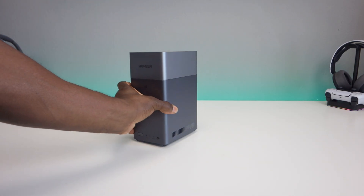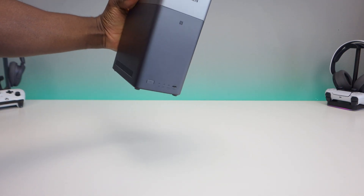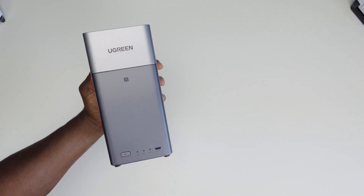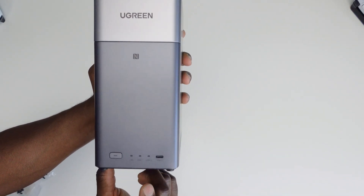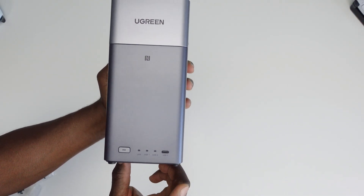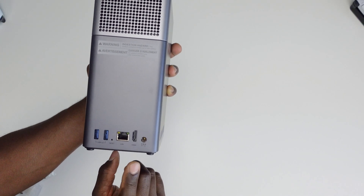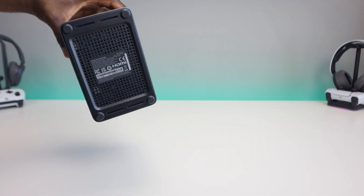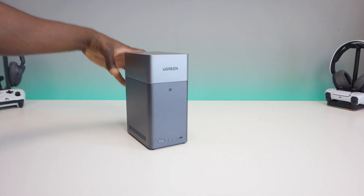This is a pretty compact two-bay NAS that I can see fitting in a lot of different spaces — on a tabletop, next to your computer desk, wherever you want to keep it. For buttons, there's a power button, LAN activity indicator, drive activity indicator, and a USB-C port on the front. On the back, there are two USB 3.2 ports, a reset pin, an Ethernet port, HDMI out, and the power input. There's also ventilation on the bottom and sides to keep the system cool.